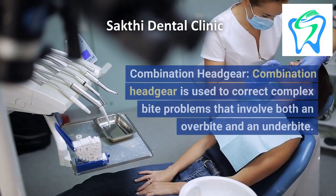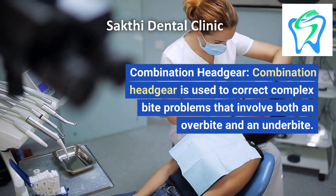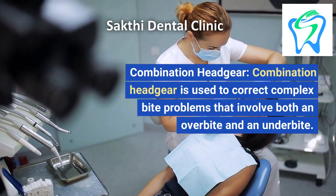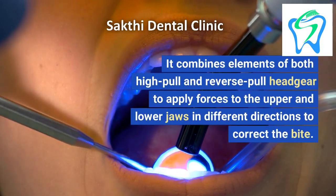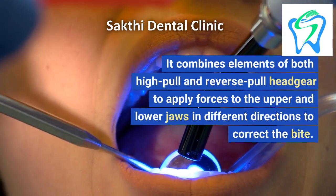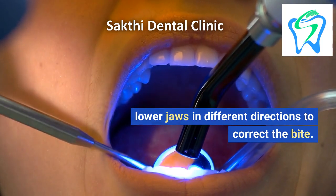4. Combination Headgear. Combination headgear is used to correct complex bite problems that involve both an overbite and an underbite. It combines elements of both high pull and reverse pull headgear to apply forces to the upper and lower jaws in different directions to correct the bite.